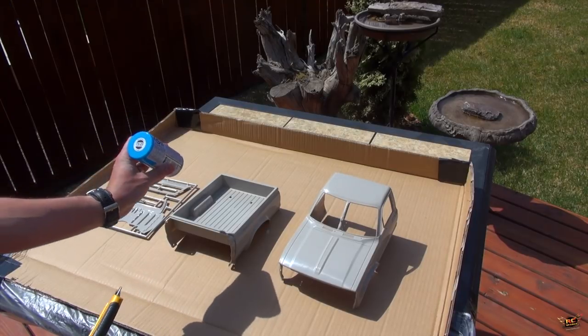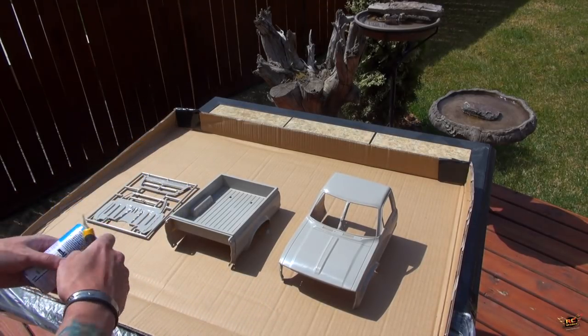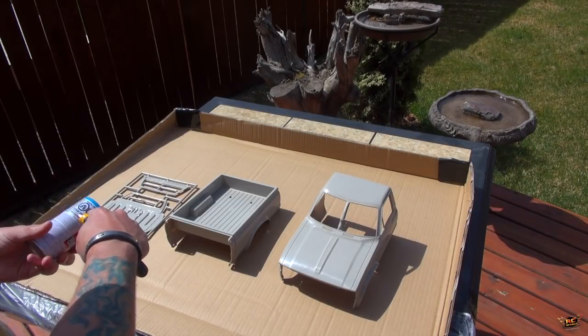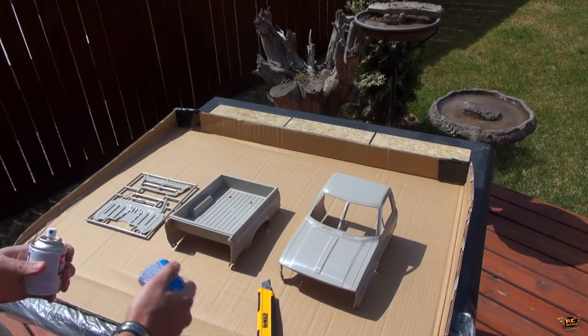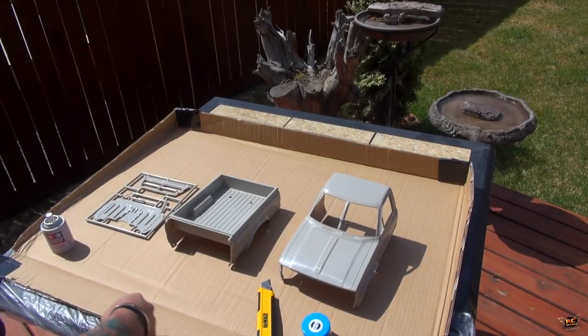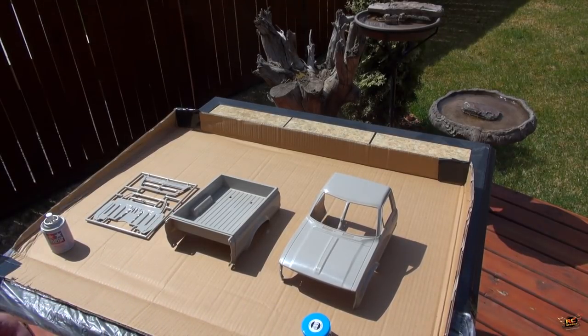This is a Tamiya TS-23 — or 'Tamiya,' depending on where you are in the world. Shake the paint well. I'm obviously outside in a well ventilated area — it doesn't get more ventilated. We'll do one piece at a time.